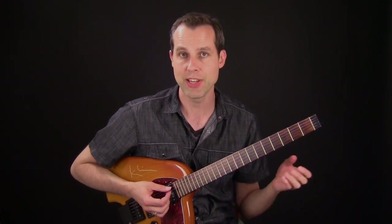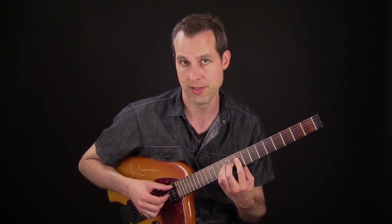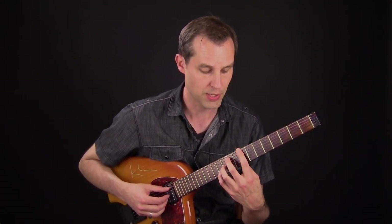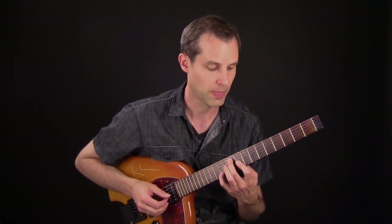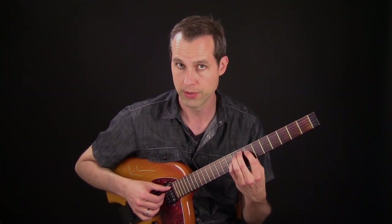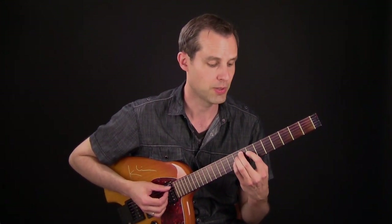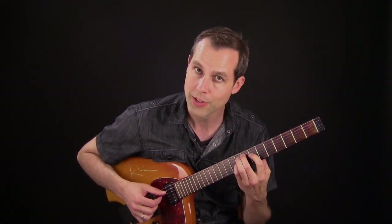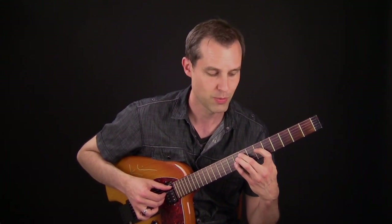Moving on to the G7 altered chord, I play a sharp 9 moving down to a flat 9. Then on to the C major chord — this is a major with a sharp 11, and I play the sharp 11 going down to the 3rd. Then I move on to an F major chord in the progression. This is my target chord, which is a guide tone voicing 1-3-7. I play a note going into the 3rd, arriving at the chord with a half step.